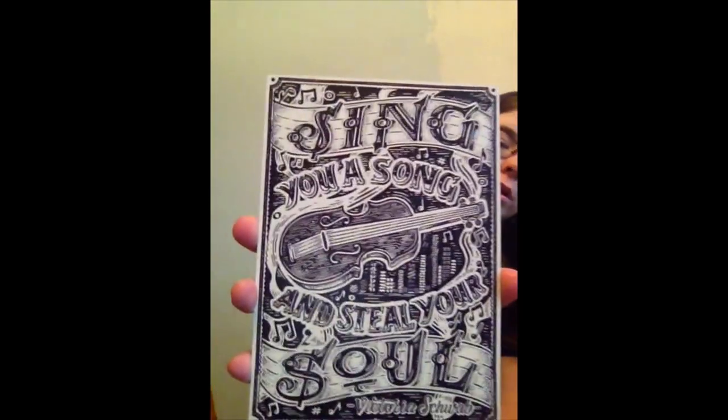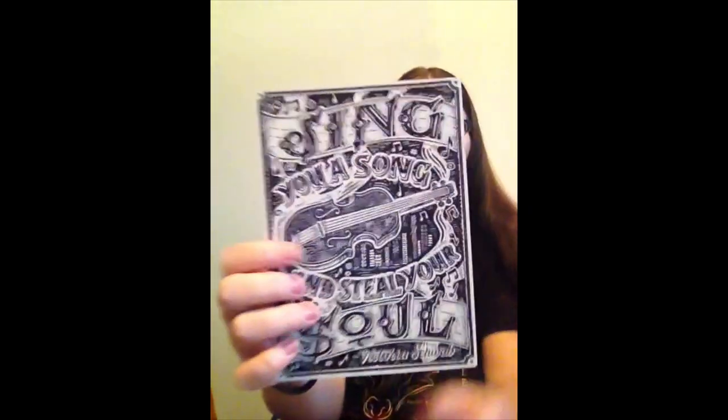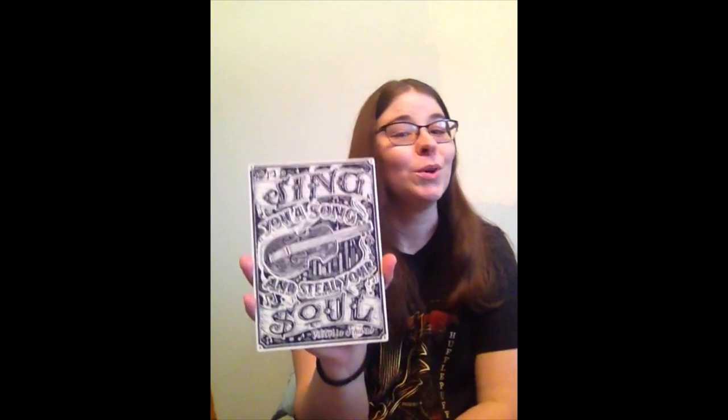"Sing you a song and steal your soul" — Victoria Schwab. That's neat, it's a wooden sign. I like the design of that, that's really cool. I haven't read any of Victoria Schwab's books yet, so I'm not sure which one this is from — we'll find out together.